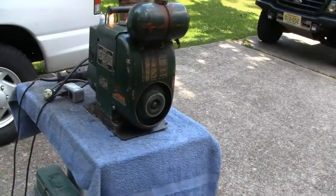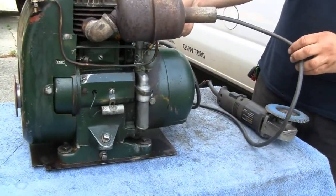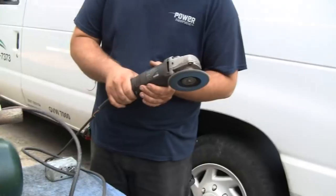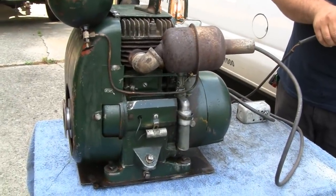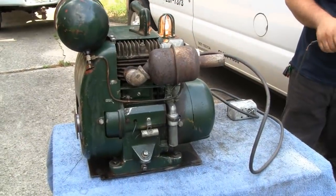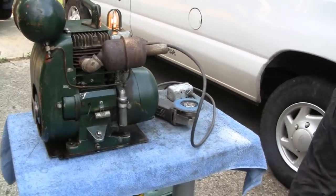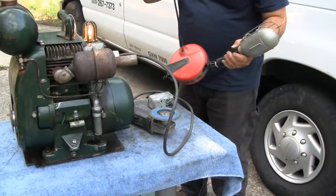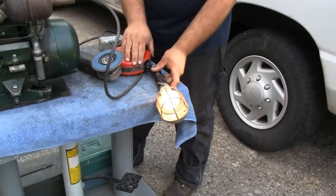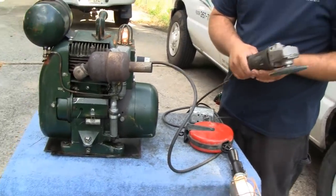All right, Mike has it running now, and he's got the grinder plugged in. Yeah, it runs pretty well. How about the light? Plug the light in — it might put a real load on it. That's only a 100-watt bulb. All right, we've got the light on. Let's push it in — there we go. I heard it. It's the little engine that could.